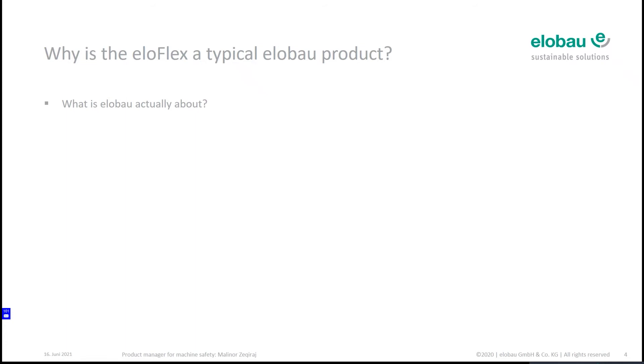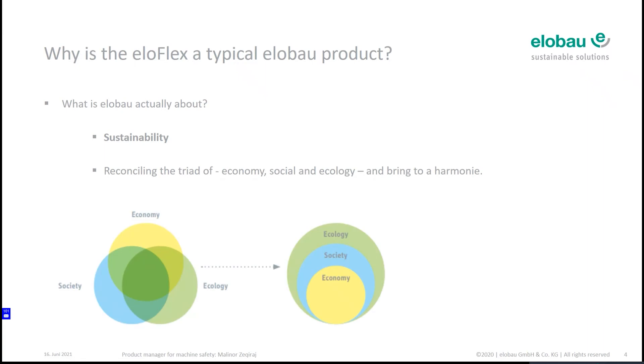What is the main purpose at elobau? Above the name you see 'sustainable solutions' — sustainability is not a hard concept here, it is a main part at elobau. It is like our north star, our main purpose. Everything we do is sustainable; sustainability is a main issue inside our products. We want to bring the triad of economy, social, and ecology together and combine them into one.